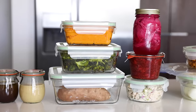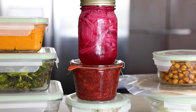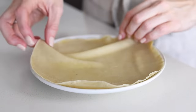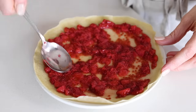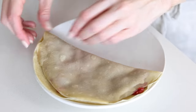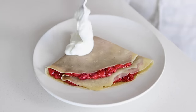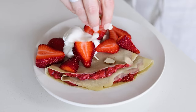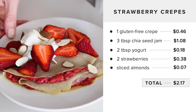Now that you've got these 11 ingredients prepped, here are a few ideas for what you can make in just a few minutes by combining them with ingredients in your fridge or pantry. For breakfast, place a crepe on a plate — you can warm it in the microwave — then top it with a few spoonfuls of strawberry chia seed jam, fold it in half then half again, and top with a few spoonfuls of your favorite yogurt, a couple of sliced strawberries, and a sprinkle of sliced almonds. This restaurant-worthy breakfast comes to just $2.17.